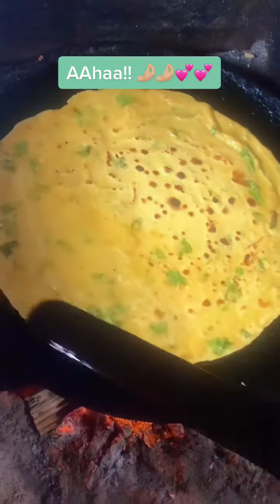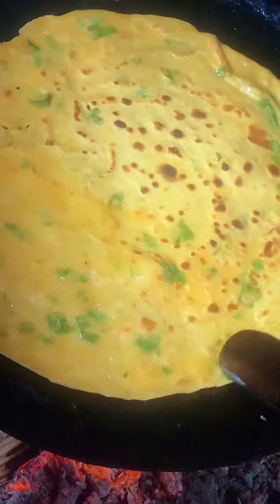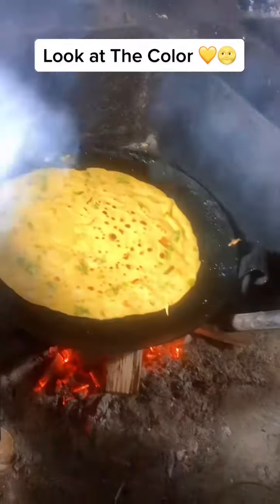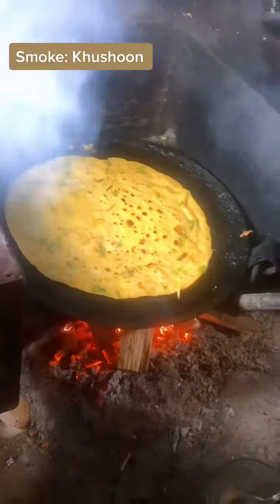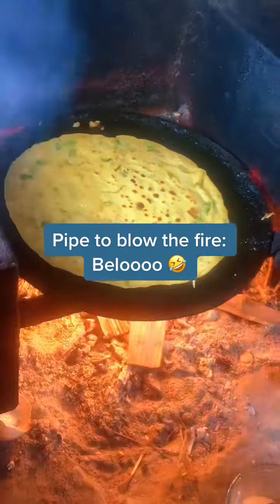Aha! Yay! Looks yummy — look at the color! Smoke: Kusun. Hype to blow the fire: Baloo.